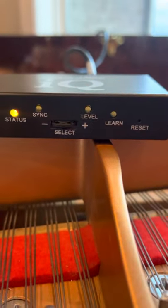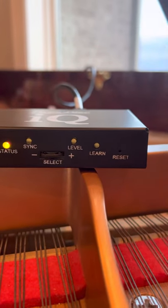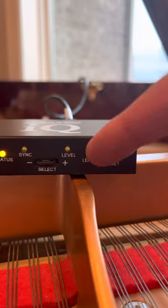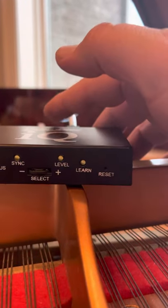So you're going to pulse it left and right, and you're going to push it in. The 'in' is basically the enter. So I'm going to pulse over until I hit 'Learn.' There's 'Learn,' and I'm going to push it in, which is enter.